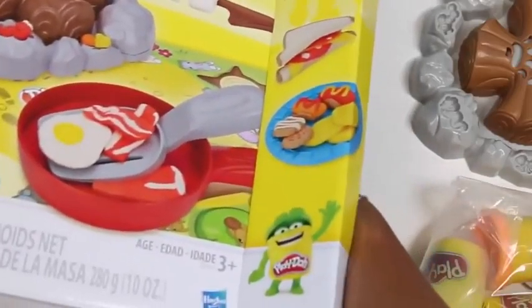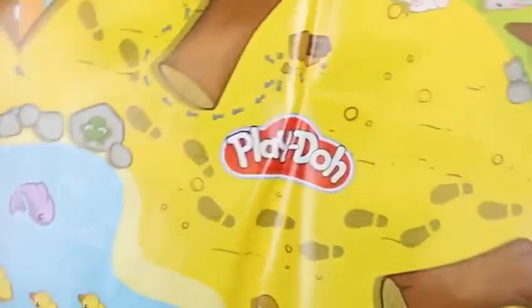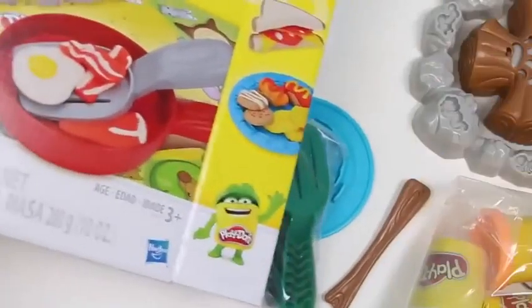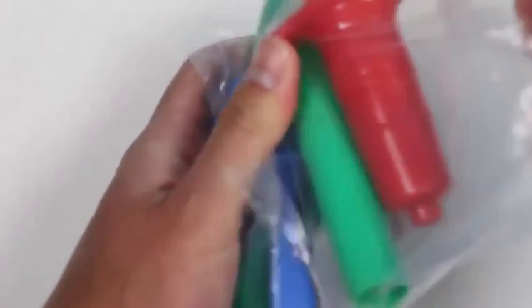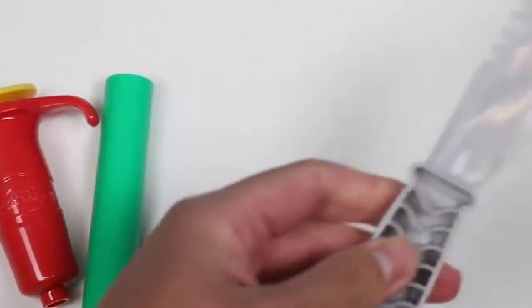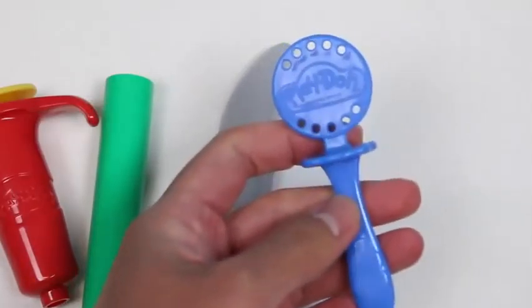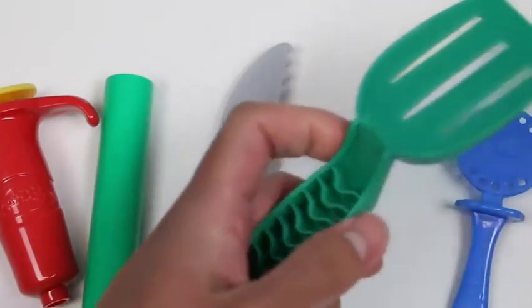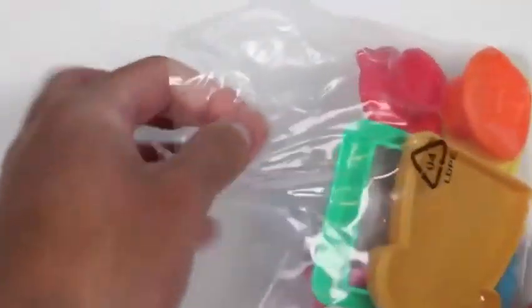Here's our campgrounds — we even got a little lake! These are a lot of accessories. Let's check this one out first. Here's an extruder, we got a roller, this is a knife — sharp, cool! We even get a lollipop stick and the green spatula.